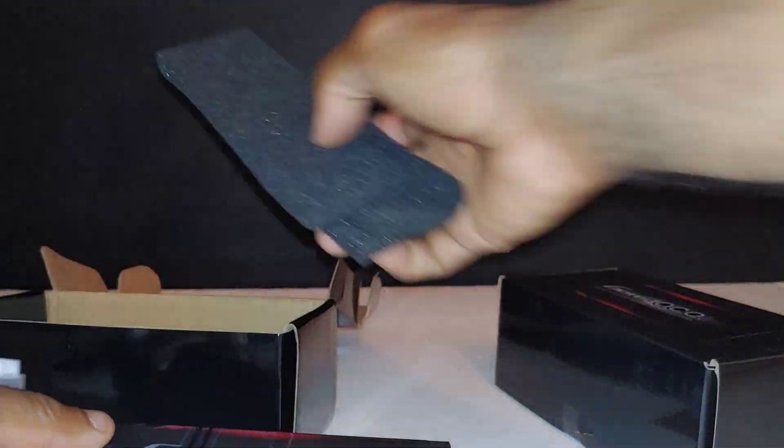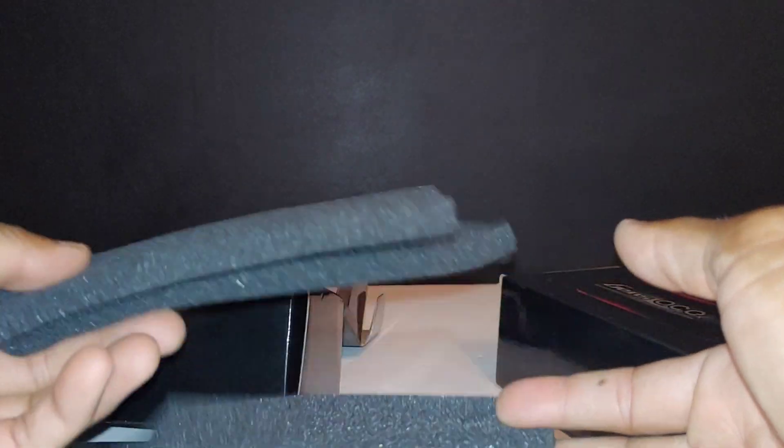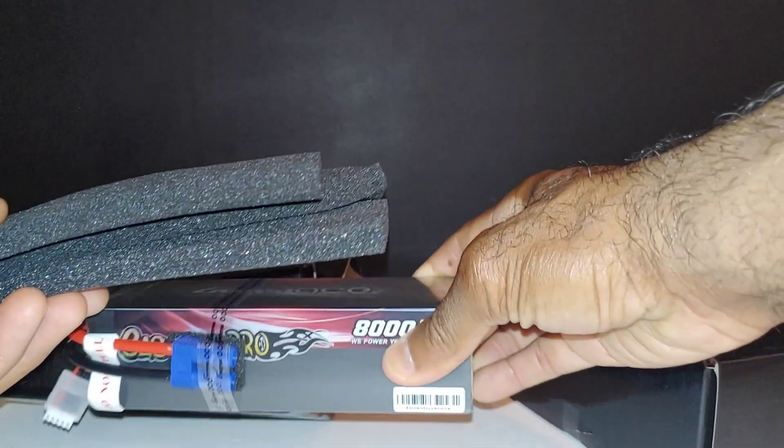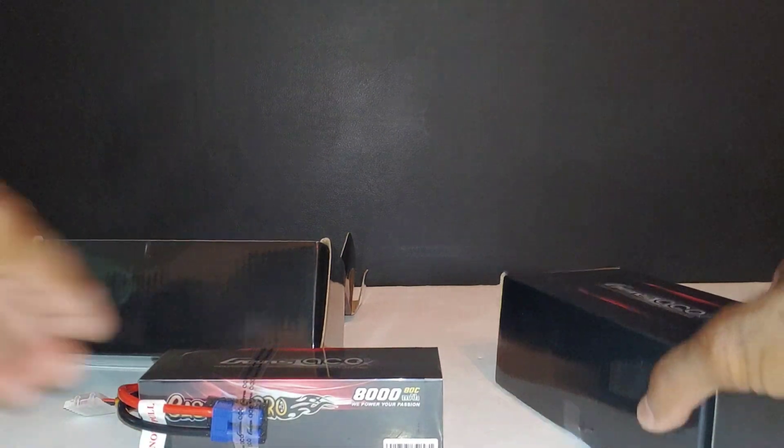I always save these foam inserts — I don't know what you guys do, but I save them for some of my other cars. I put them underneath the battery for padding so if the battery is shifting around in the car, I don't have to worry about it ripping up the casing or getting it dirty.